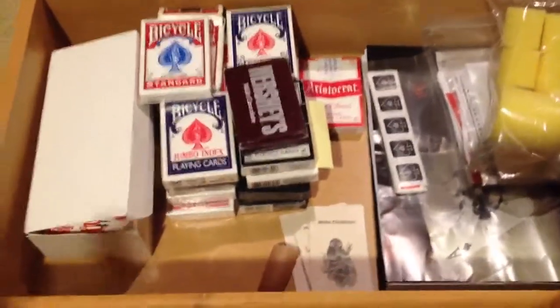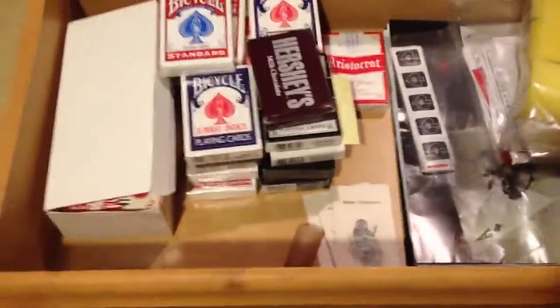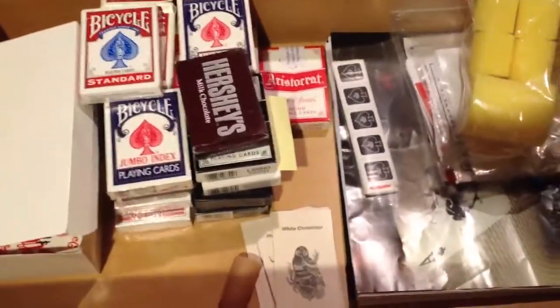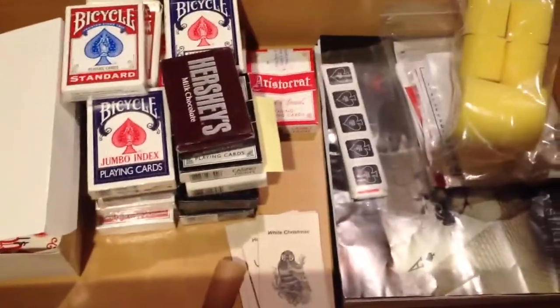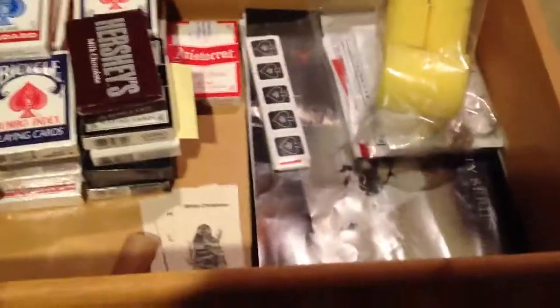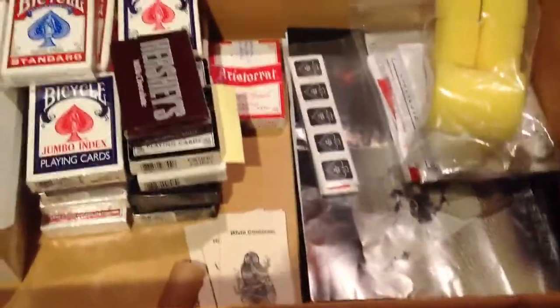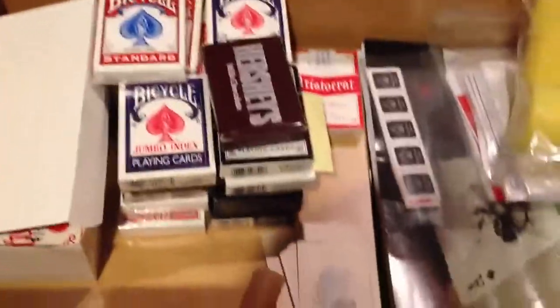Hello everyone, this is the Muffin Magician coming to you from my iPhone. Most videos won't be filmed this way — the quality isn't amazing on my iPhone. I'm just going to do this when it's a quick video. Nathan Canada, my subscriber, asked me if I could do a view of the cards in my drawer because he saw my deck collection, so I figured why not.